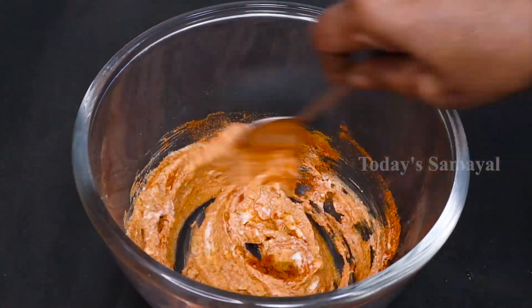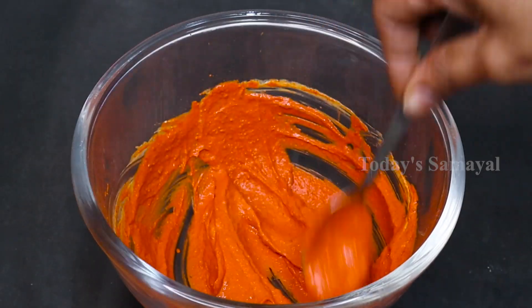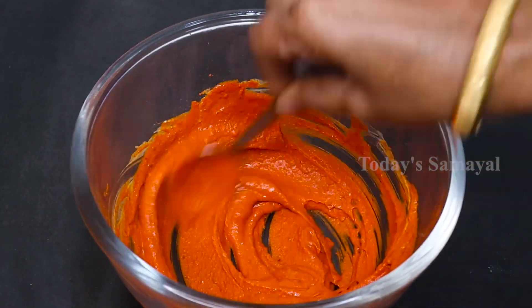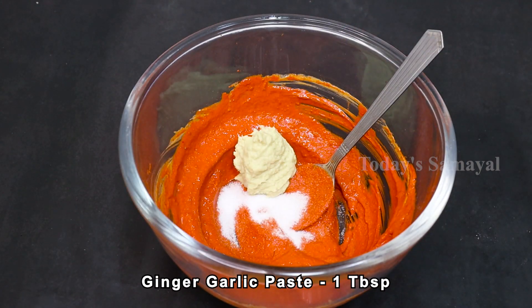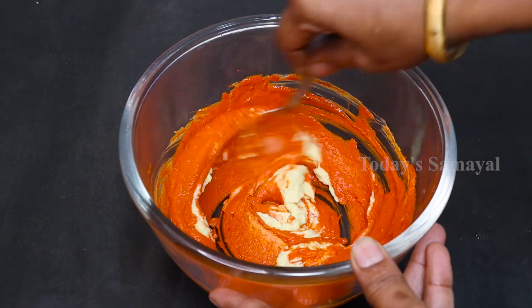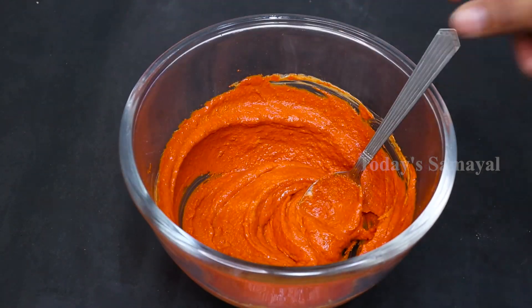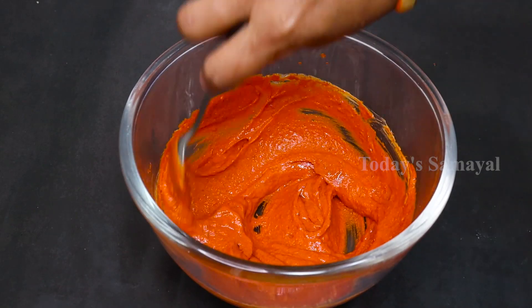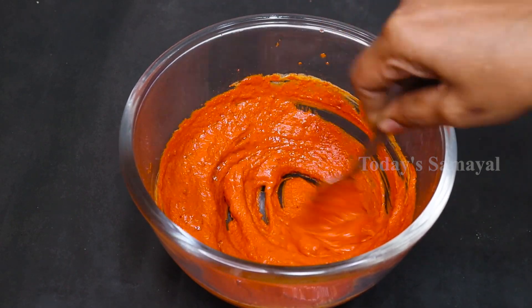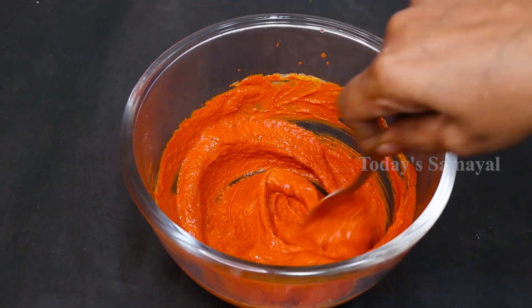You can add the cream to the milk. This is the cream. Add the spices together. Now the masala is ready.